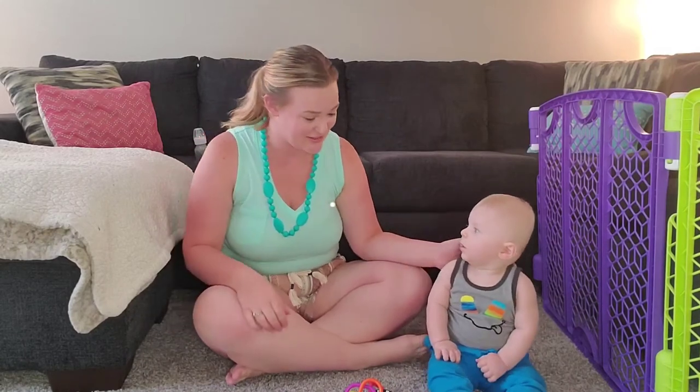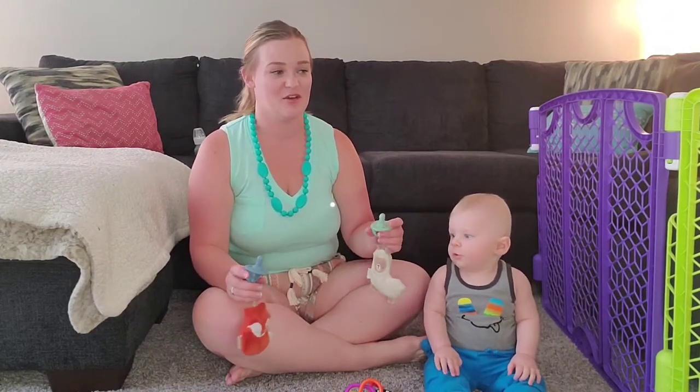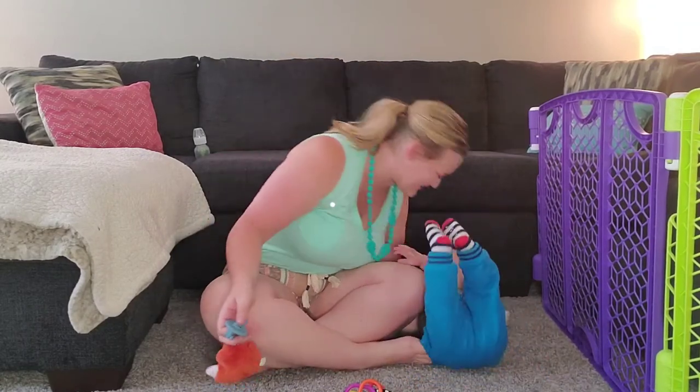So I have a bunch of toys here and this is all of his stuff. Coincidentally, everything is actually Itzy Ritzy. We bought everything at separate times so we just ended up using it even though it's all the same brand — we didn't even realize it.